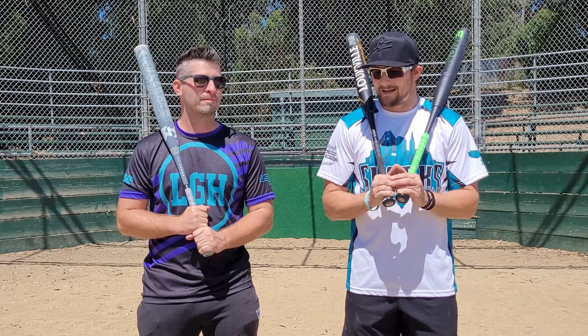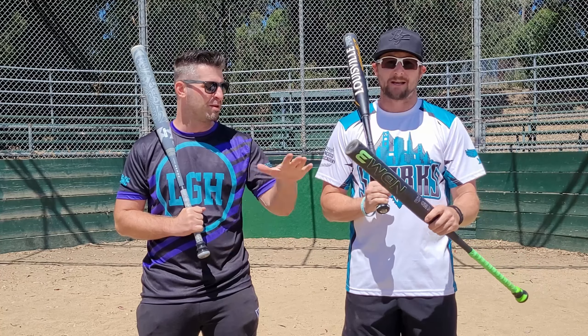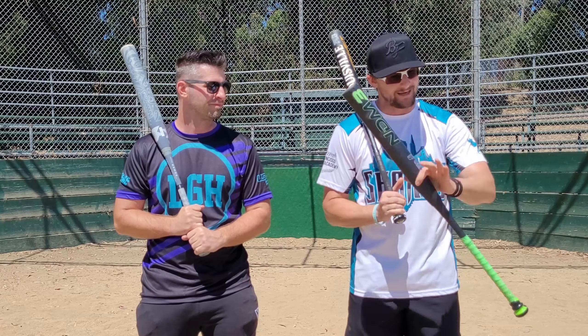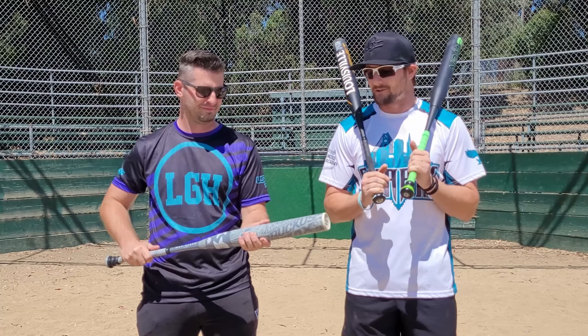Welcome back, League Niners. We're back for another one. We're gonna do something a little different this time — we're actually gonna see which one of these bats is gonna be better for cut swinging. To piggyback a little bit on the video we did with Brandon Traylor a few weeks back. But first, a quick thank you to San Francisco Baseball Academy, and Stacey at ASP.